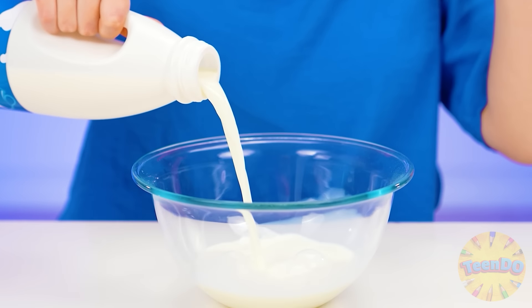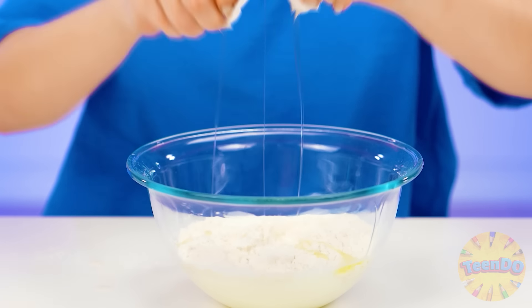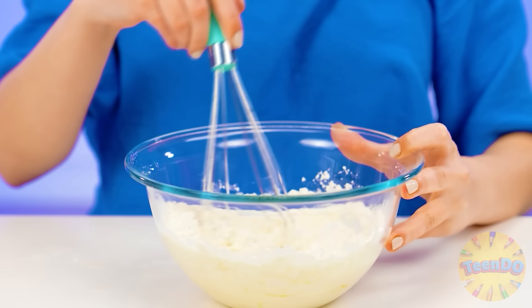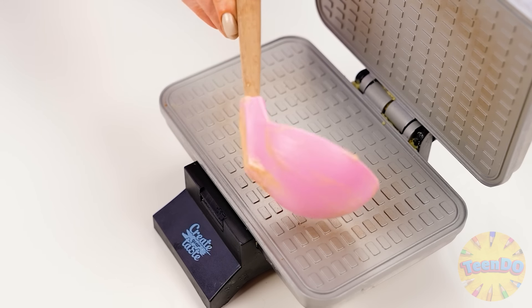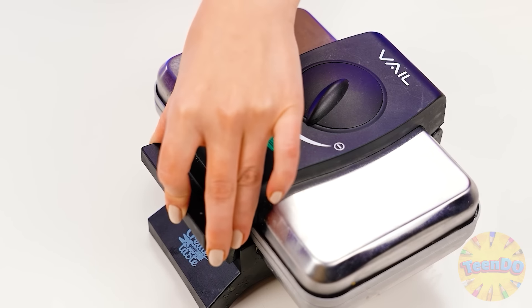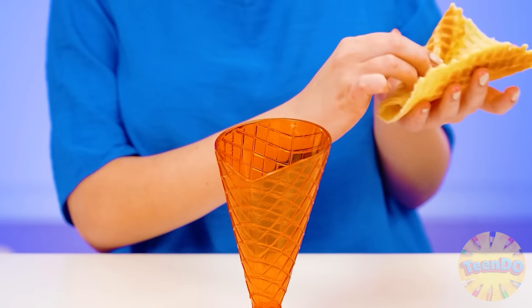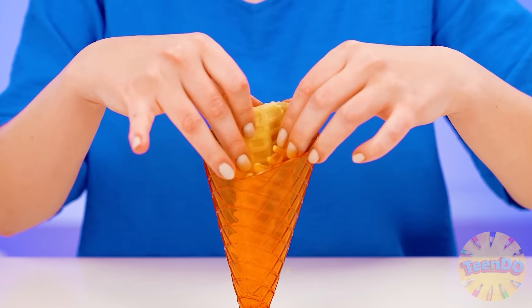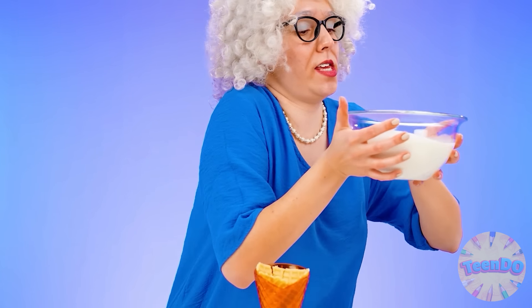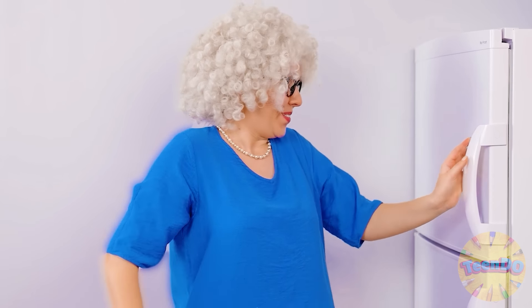And in the meantime we'll make waffles from milk, sugar, flour, and eggs. Mix it well together and pour the dough into the waffle iron. Wait a bit. And while the waffle is still hot, we make a cone out of it, just in this shape. Perfect. And now I'll take the ice cream to the refrigerator. Let it harden for now. Just wait a bit.